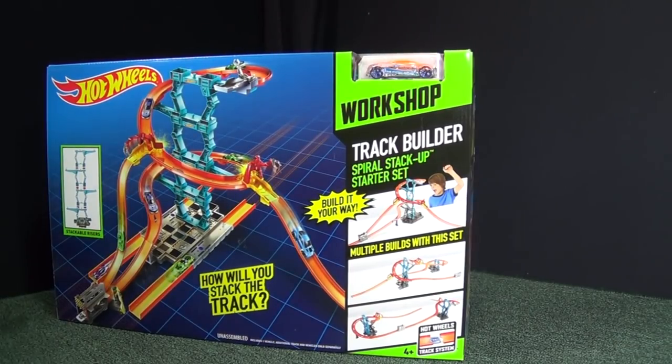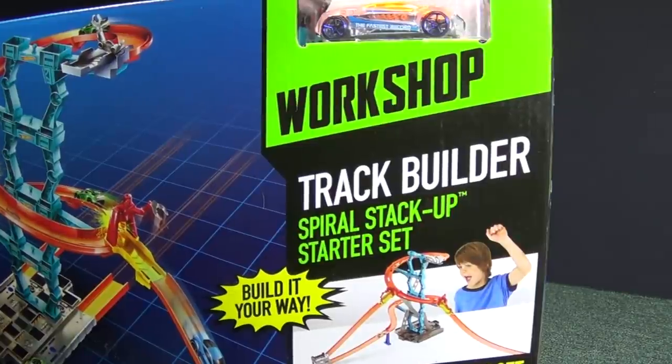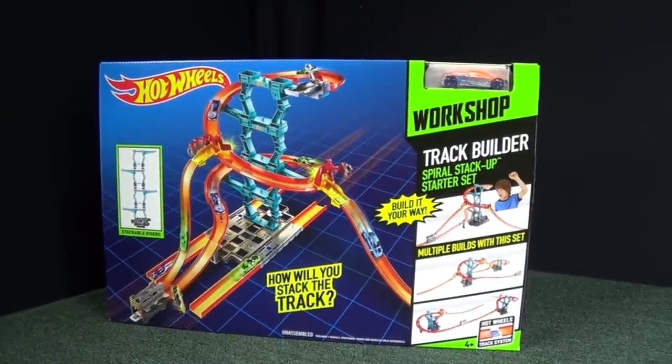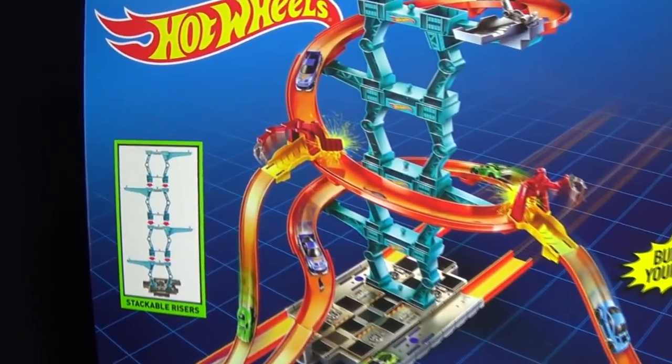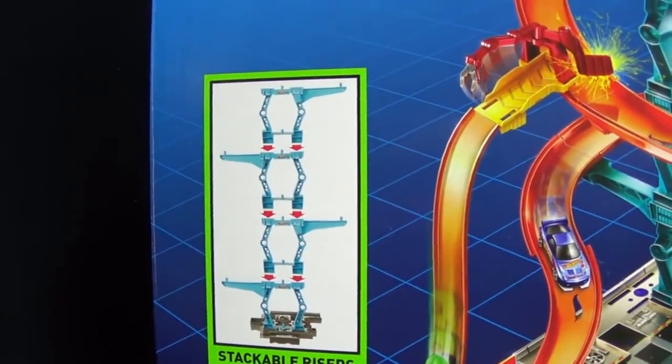In this RaceGrooves presentation, we're going to take a look at the Hot Wheels Track Builder Spiral Stack-Up Starter Set. These are the kind of products that I really like — starter sets — because they connect to other sets. If you notice, it's got these blue pieces. They're stackable risers, so you can make your setup nice and tall.